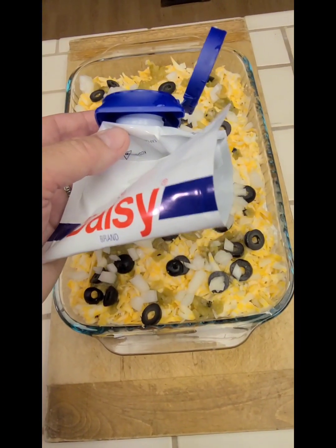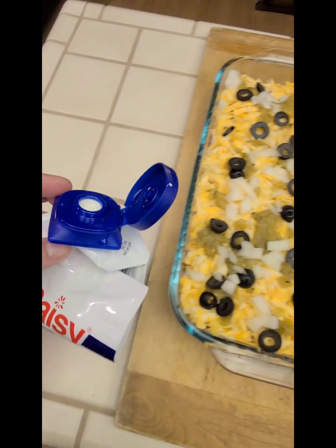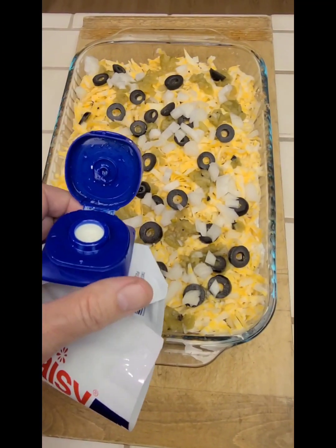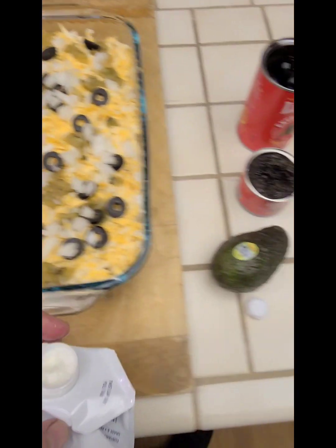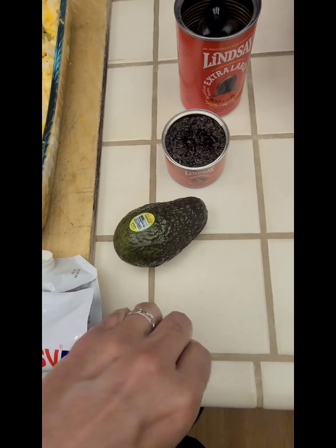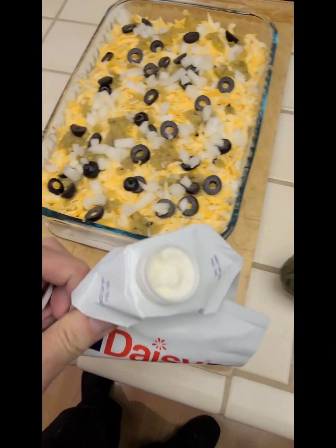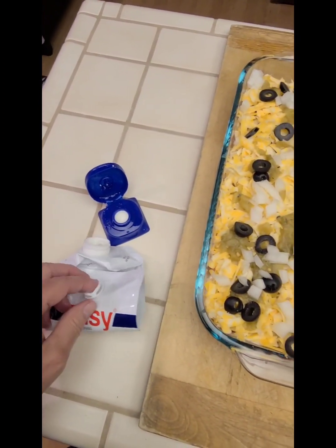Another note on this new packaging for the sour cream: you have to twist off the blue top part first, and then there's a pull tab underneath. I didn't know that, but now you know.